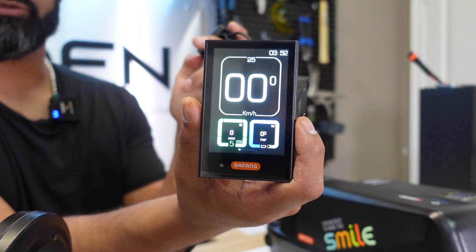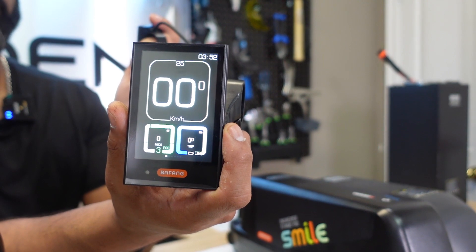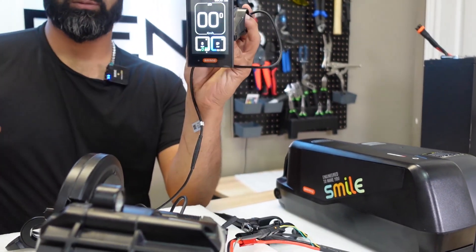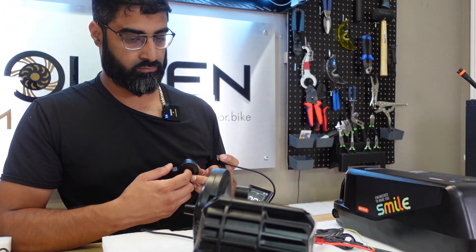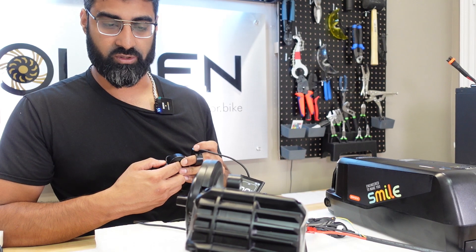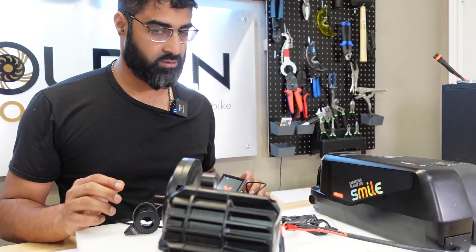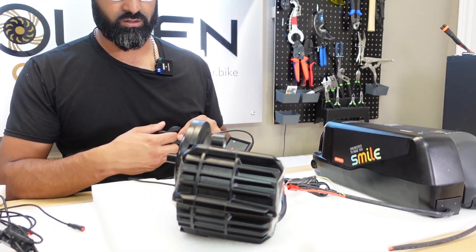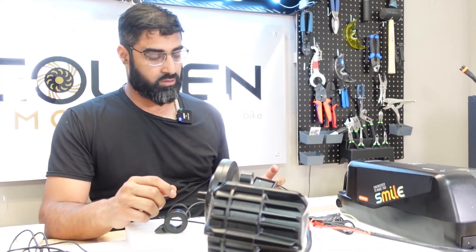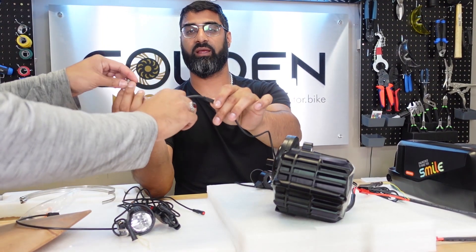There are five pedal assist modes — I'm sure you can change that, probably up to nine in the display settings. Most people like nine. Let's see if the throttle works at zero. No, it does not. Try it at one — make sure the throttle is working. There you go. Speed sensor error — that's expected. The other one used to work but this one's not working because we have to hook it up. So I got the speed sensor hooked up, but I need somebody to hold the magnet and kind of fake run it.